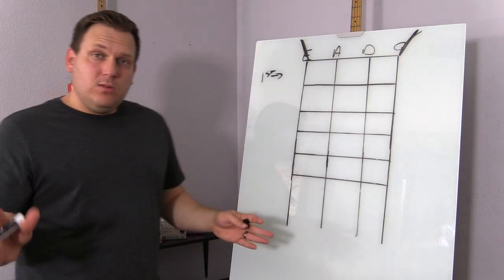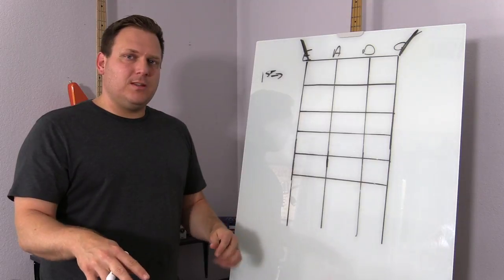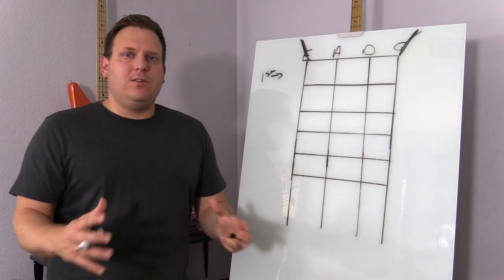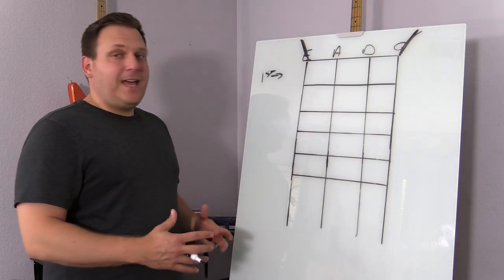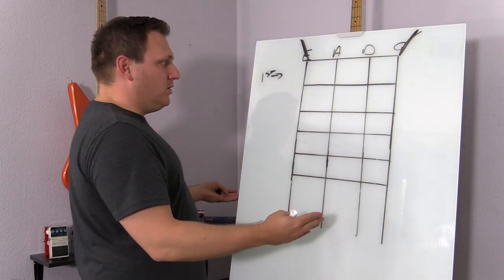Hopefully you know the major scale. I can actually link to a video below on the major scale, but the major scale is the foundational scale for most of music, especially Western music, pop music, things like that. So I'm just going to mark out real quick where on the neck the major scale would be.